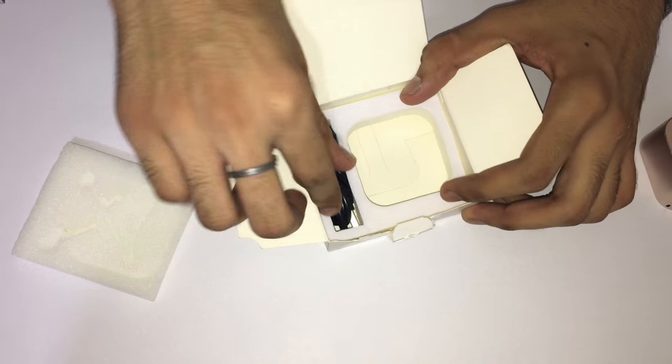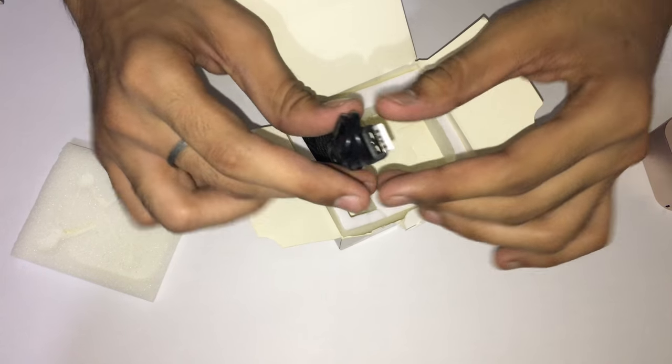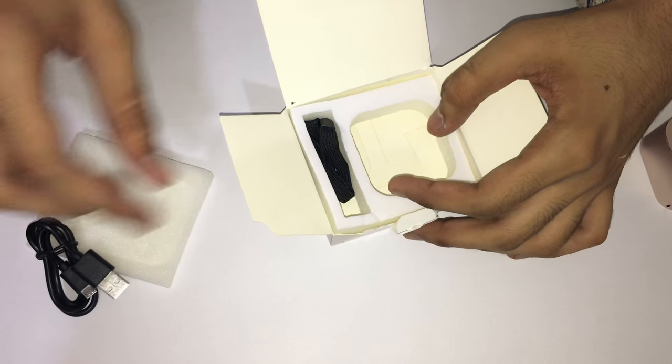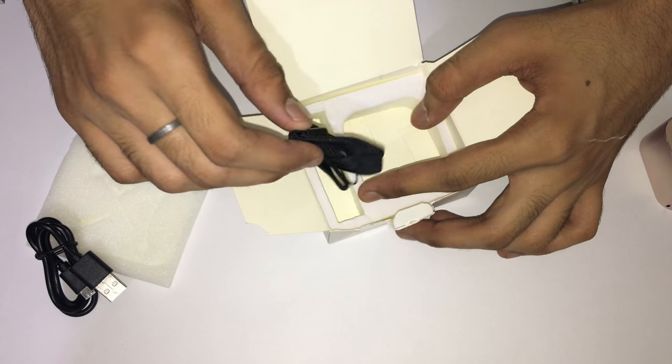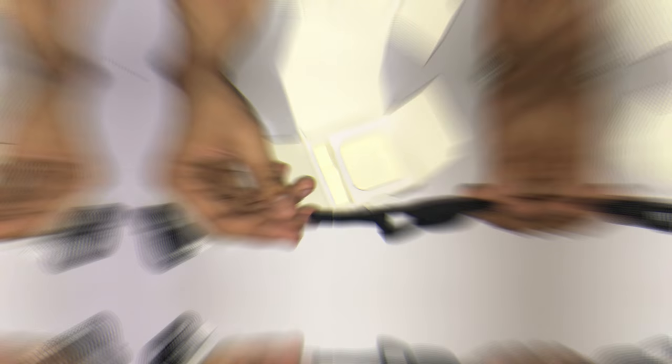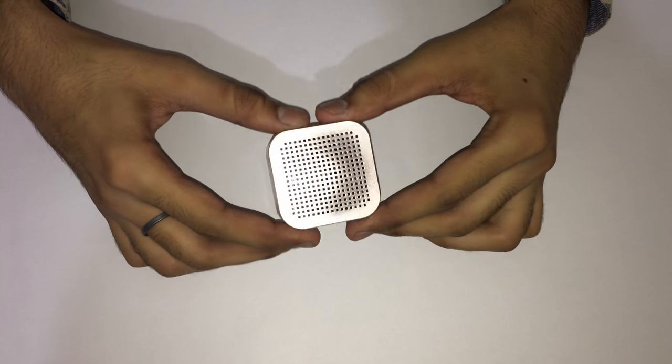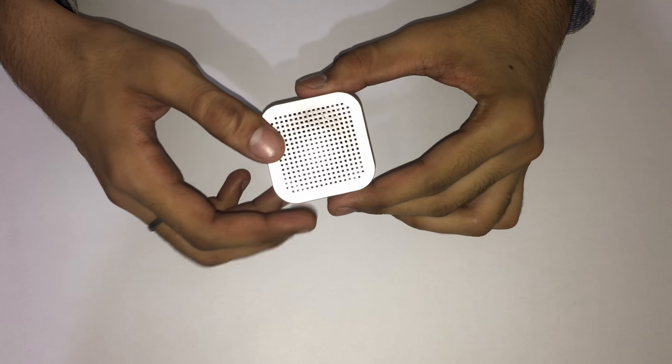Inside the box we also get a micro USB to USB charging cable and a lanyard.